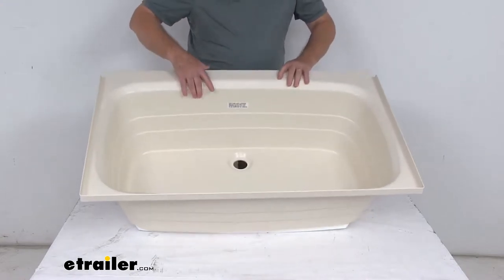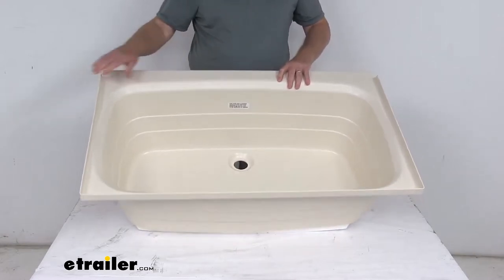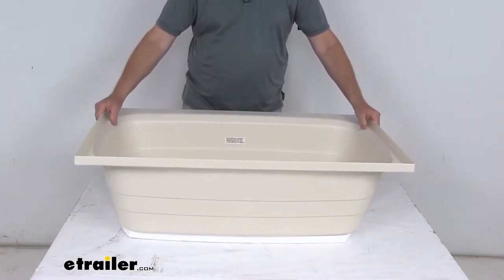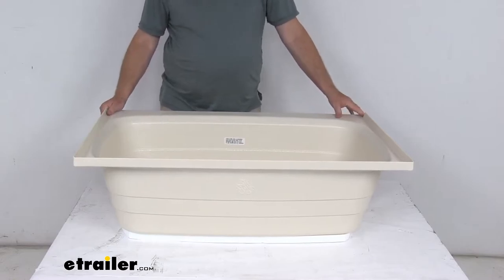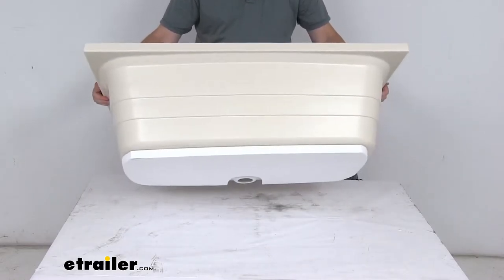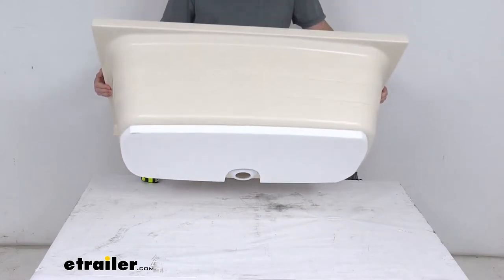It has a nice textured anti-slip bottom that reduces the chance of falls. It's made of a durable scratch-resistant ABS thermoplastic polymer construction, which makes it a lot lighter and more environmentally friendly than fiberglass. On the bottom it also has a pre-installed foam base which will prevent cracking and provides nice sound dampening.